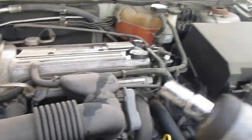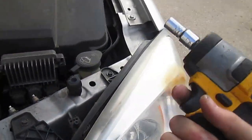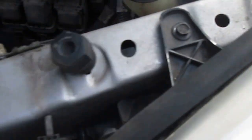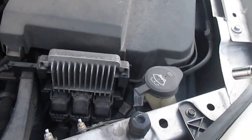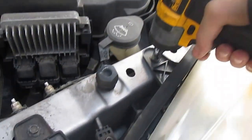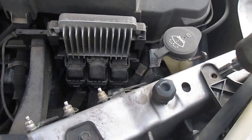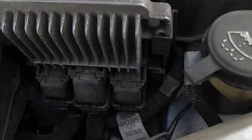For the front turn signal, all you need is a little impact wrench or a socket, whatever you have. There are two bolts right here — you just want to loosen them. I'll leave a link in the description for the impact wrench. It's pretty useful and they come out easily.